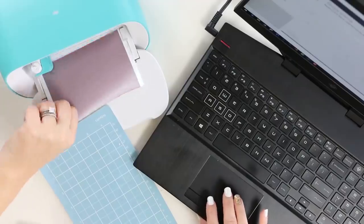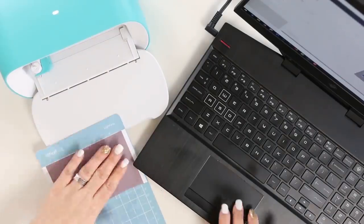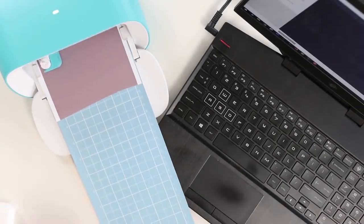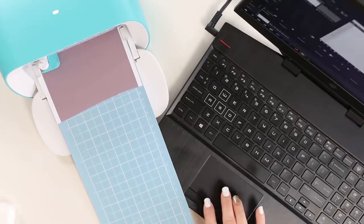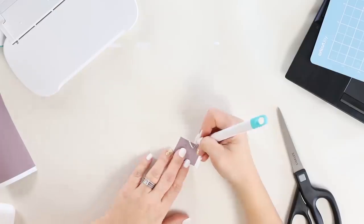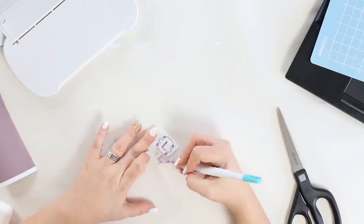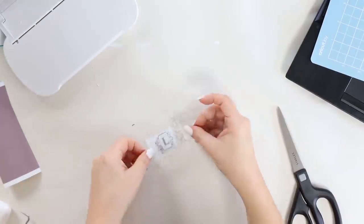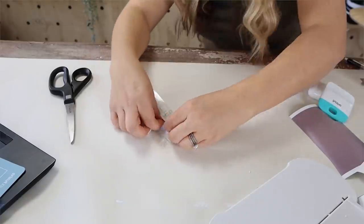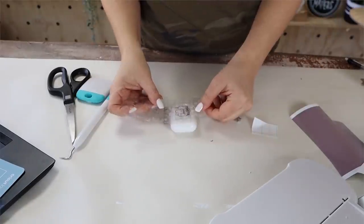I went in and cut out my monogram, weeded it out, and used some simple transfer tape to put it onto my AirPods. I showed my husband when I got home and he thought it was pretty funny — hopefully now we don't mix them up anymore.